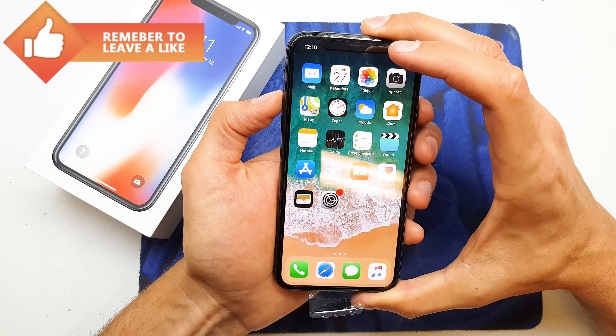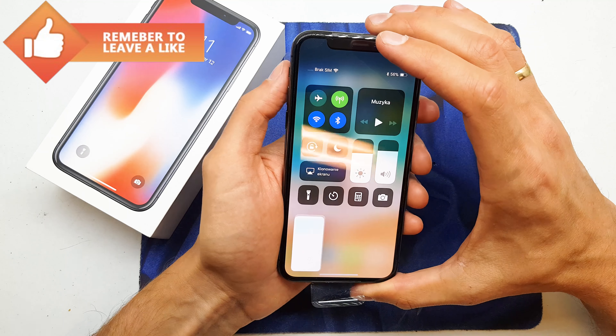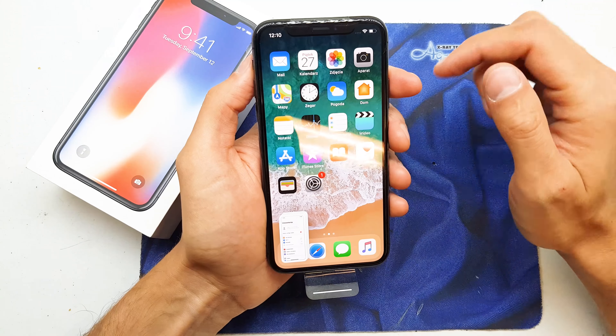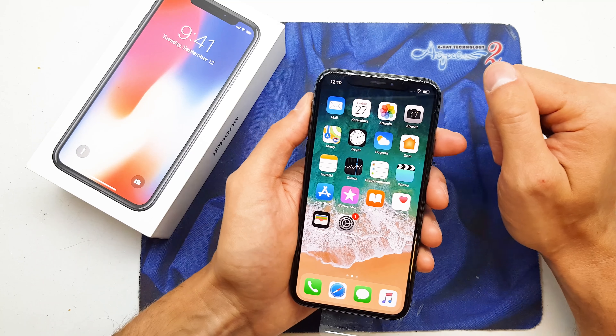just press it. You can do every single page of your phone, as you see. And that's all folks! I think the video is useful for you — if yes, you can tap subscribe to my channel. See you in the next video.